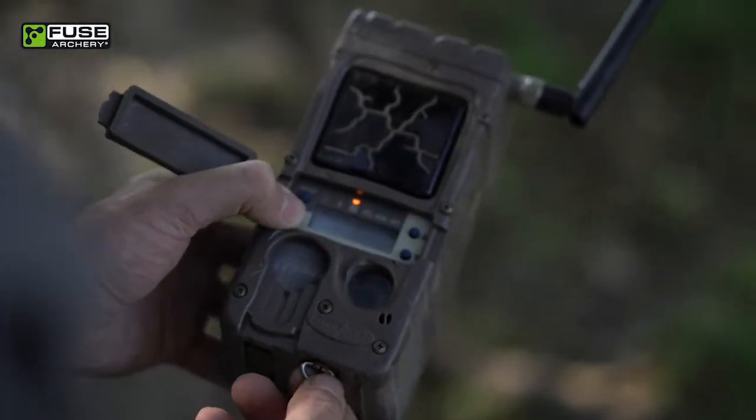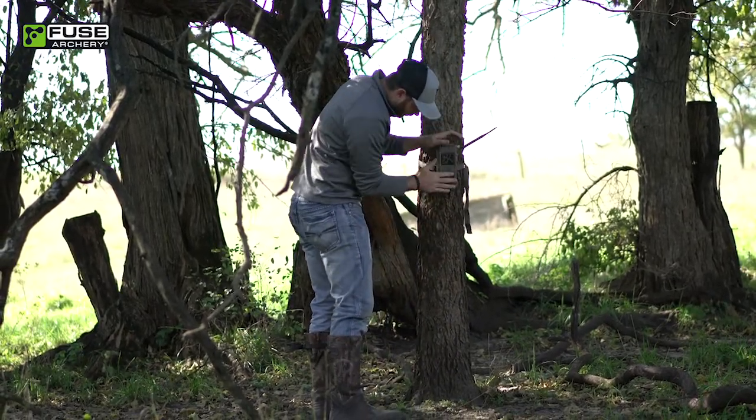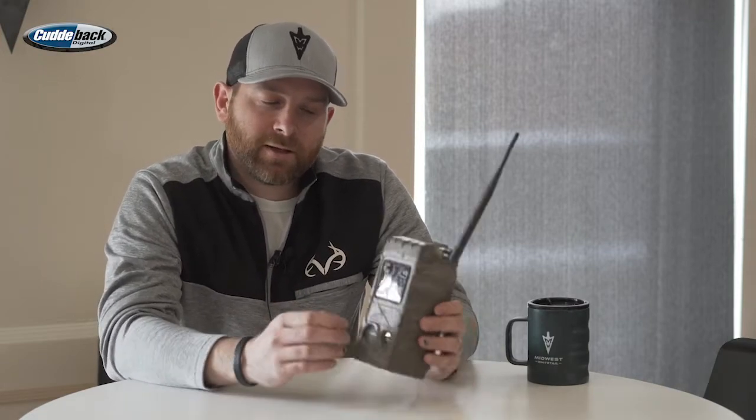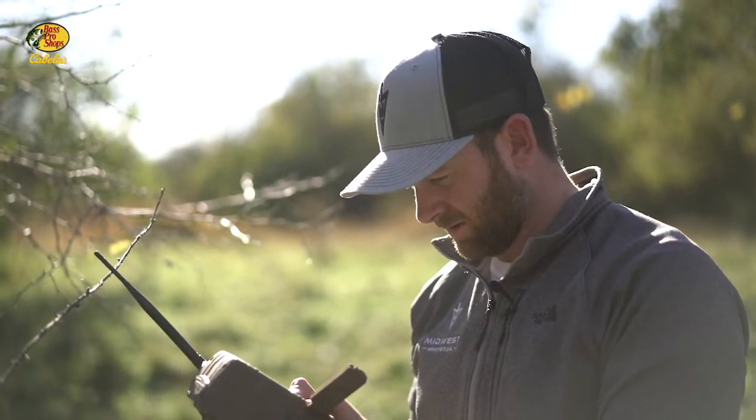Today I'm going to talk about the CuddyLink system from CuddyBack. We're doing this in the office due to sub-zero temperatures outside. The CuddyLink system is not a cell system — it's a technology where it creates its own Wi-Fi network and all the cameras send images to a home camera. CuddyLink cameras can be set to either home or remote, and according to CuddyBack you can put up to 16 cameras on one CuddyLink network.